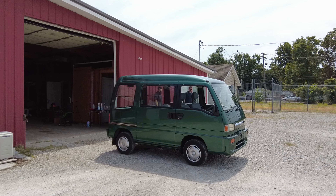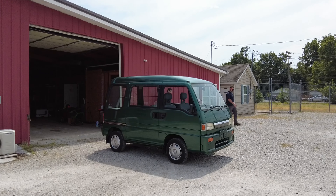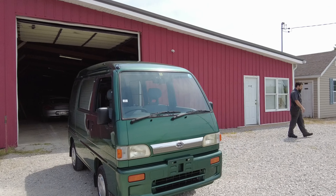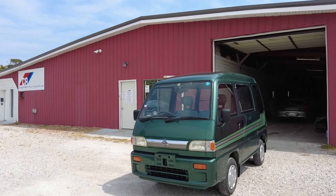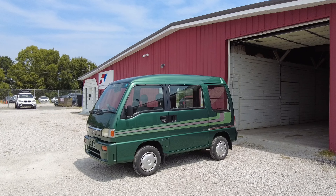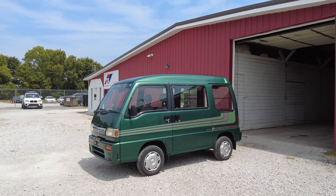At first, I thought adding the silver might be a mistake because I really liked the green on green so much, but once I added the silver stripe, it pulled the silver from the wheels and the chrome trim, and it really just made everything pop. That's when I knew I made the right choice.